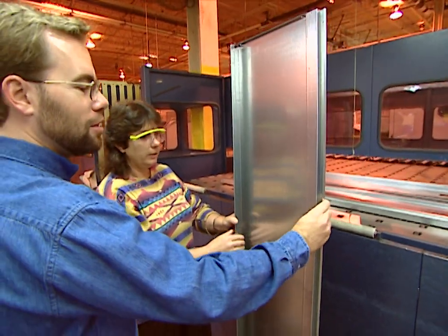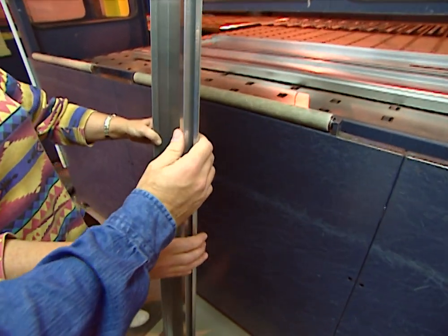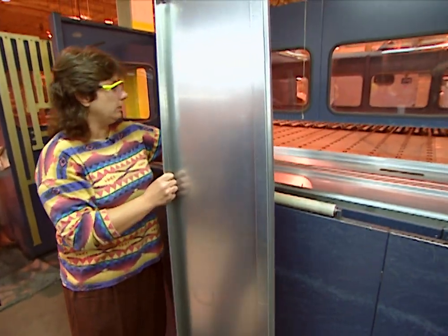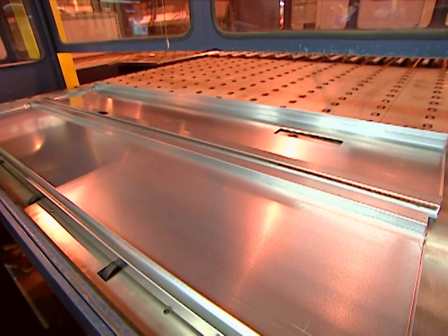Everything's square and it is absolutely precise. Just a minute ago it was just a piece of sheet metal, and now it forms the backs and sides — the entire cabinetry of the unit. There's a side coming out as well, so it forms the complete cabinetry of the refrigerator.